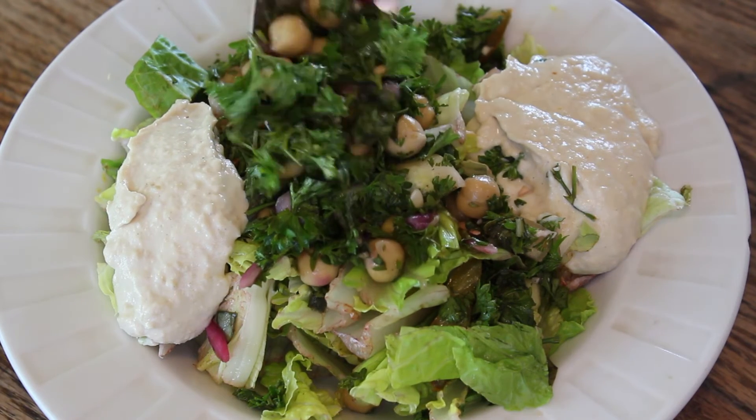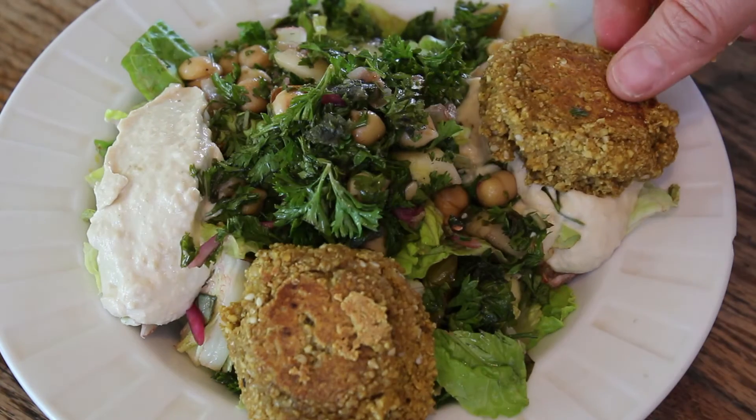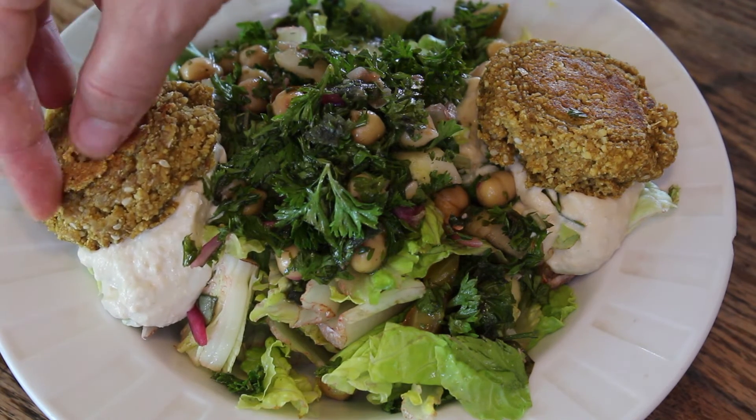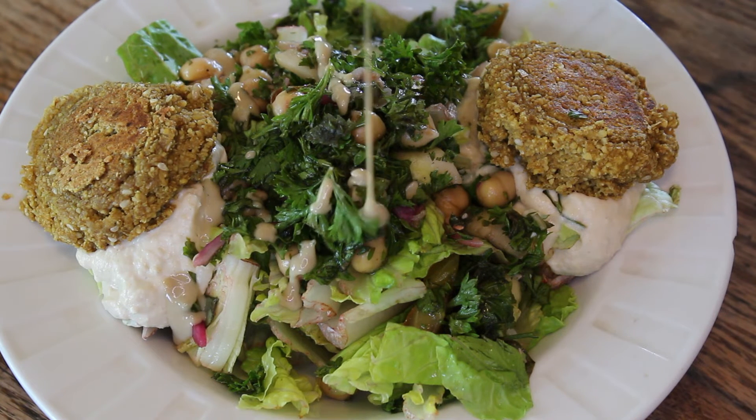You can also use the tabbouleh to top off a really beautiful salad. I pretty much just took the ingredients that were in the sandwich and put them over a bed of romaine lettuce. It's really satisfying and delicious as well.